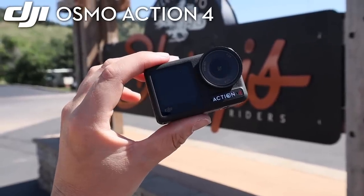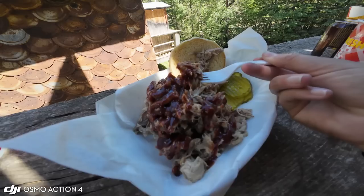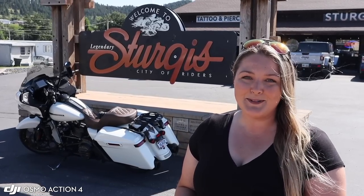Welcome to Sturgis, South Dakota. We're here in just a few short weeks, and the biggest motorcycle rally in the world is going to be taking place. I couldn't think of a more perfect place to test out my brand new DJI Osmo Action 4. In this video, we're going to be hitting some of the most beautiful highways, testing out the best roadside food stops, and having as much fun with this camera as possible.